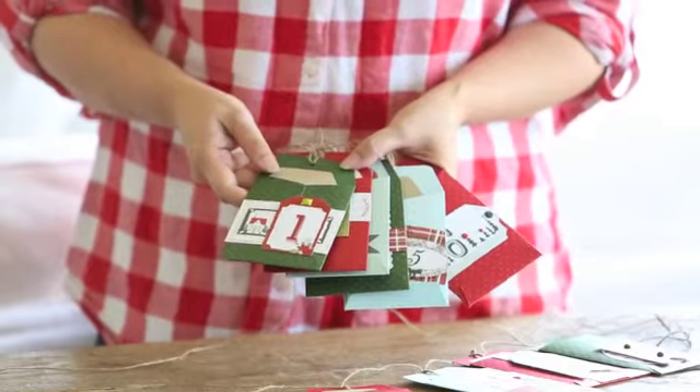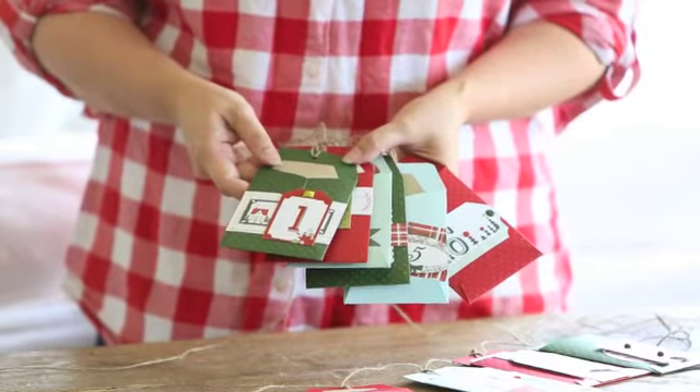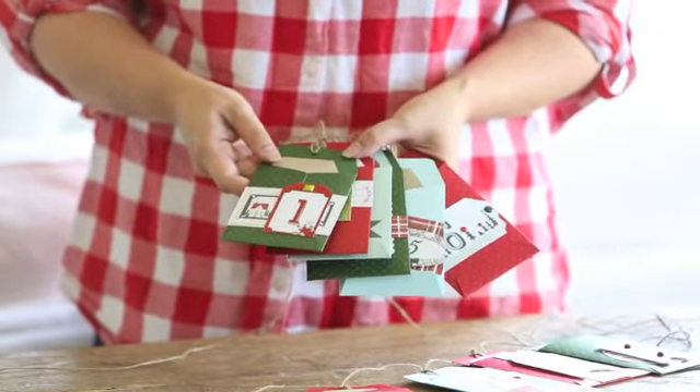We hope you'll craft this project with love to add beautiful traditions to your holiday celebrations. Check out your local scrapbook store to see if they'll be teaching the My Colors Cardstock Holiday Countdown class.